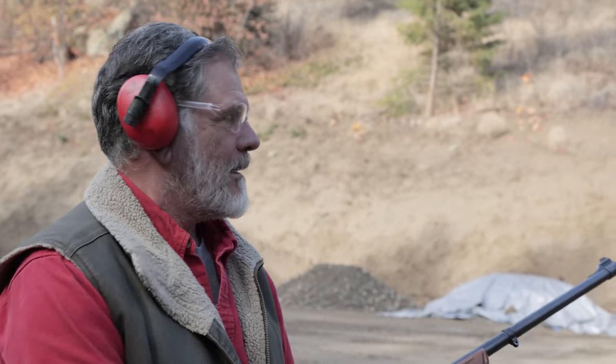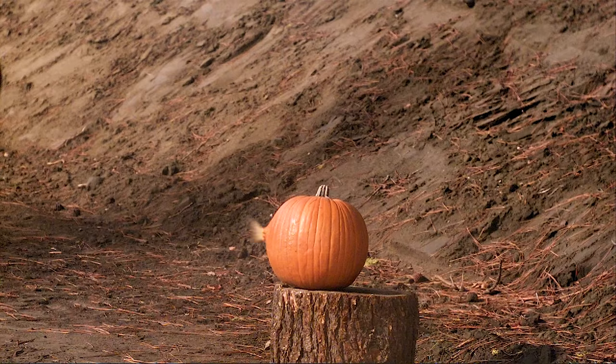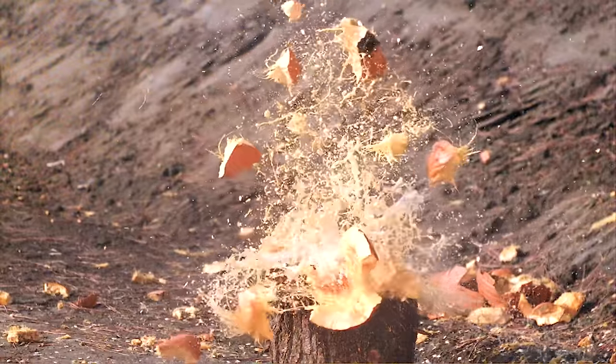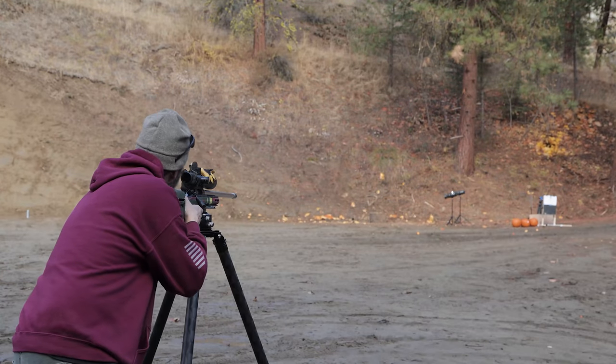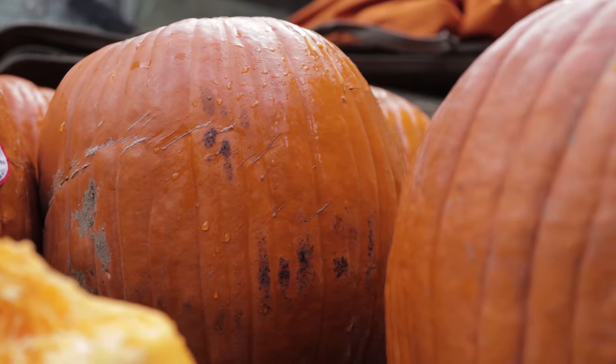How do you feel about your kill? Are you sure he's down? Oh my word! Wait till you guys see this! Yeah, I love pumpkin pie. This is great. Fresh pumpkin pie is the bomb.